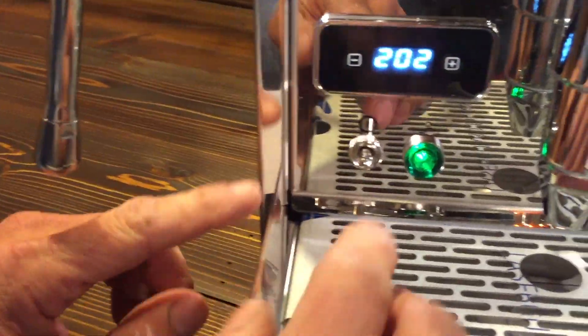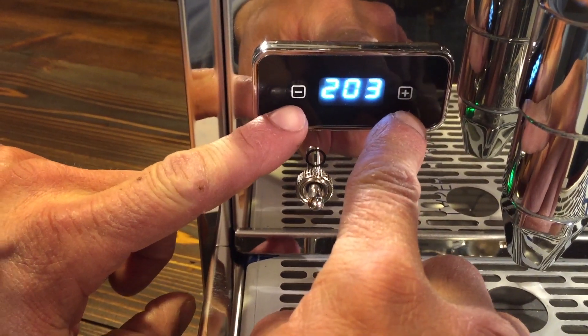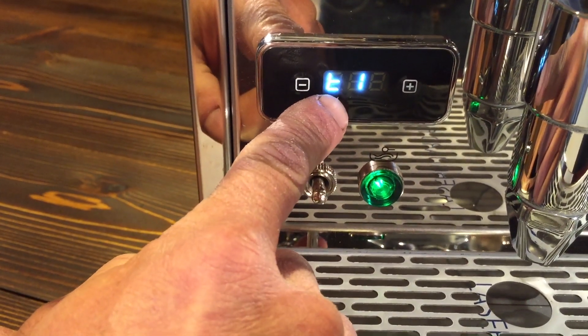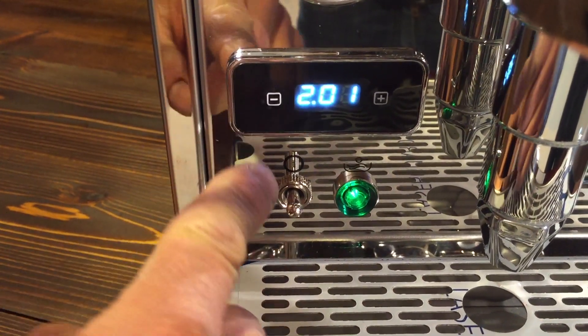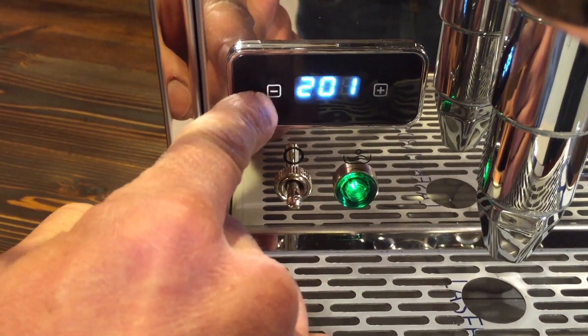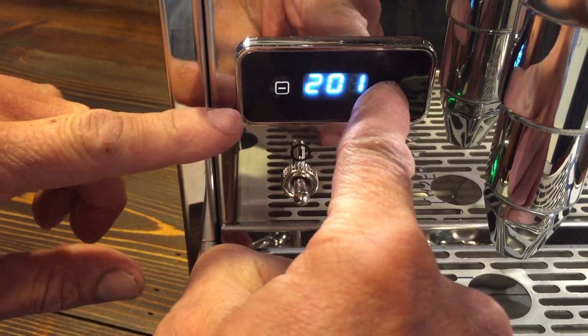Over here we have two buttons: a minus and a plus. To get into program mode, you hit the minus and plus at the same time. You'll see a T1 setting — that's for your brew setting. If you hit the down arrow, go to ST — that's for your steam temperature setting. Hit the down to get out of program mode. So the minus gets you through the program mode and the plus gets you into it.